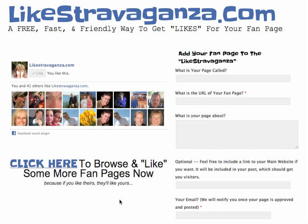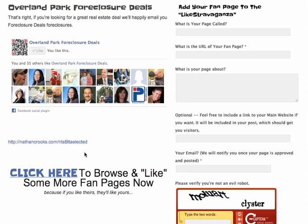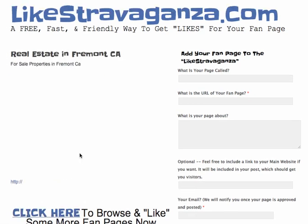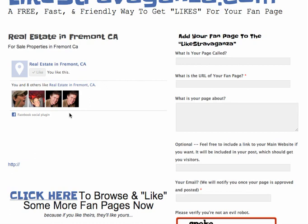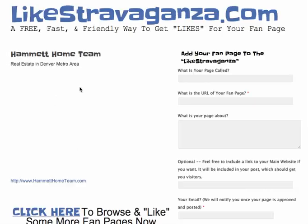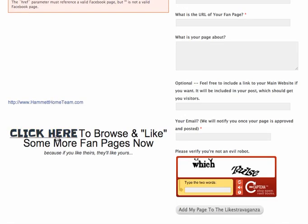First, you should take a few minutes to browse and like some fan pages. You'll go randomly through some of the posts on the site and like the pages you see. Try to like three or four if you have time. This is also a fun way to discover other content, see what other fan pages look like, and sometimes you'll find interesting links below the fan page if the person included one.